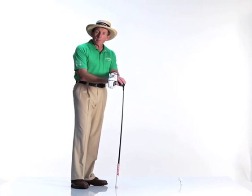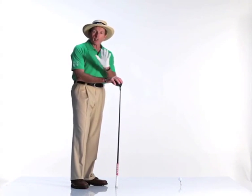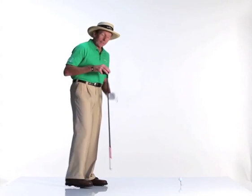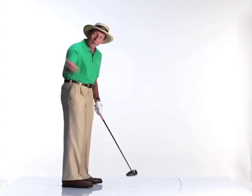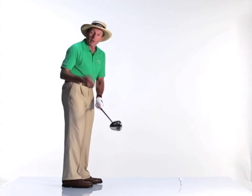The common phrase when one hits a bad shot is 'oh, you swung too quick.' That is such an overused statement. The fact of the matter is most people swing too slowly. There are way more golfers that swing back too slowly than there are too quickly.